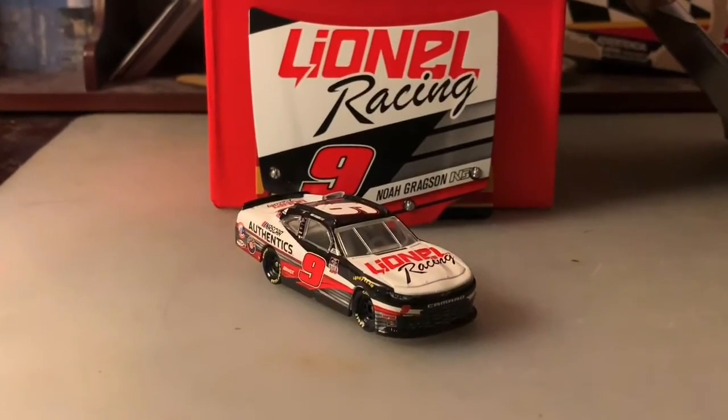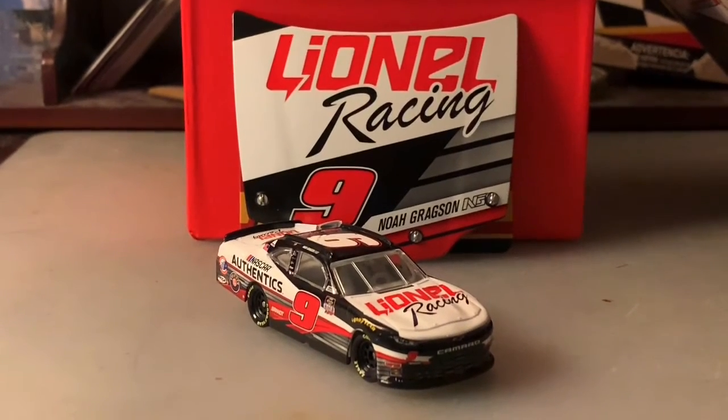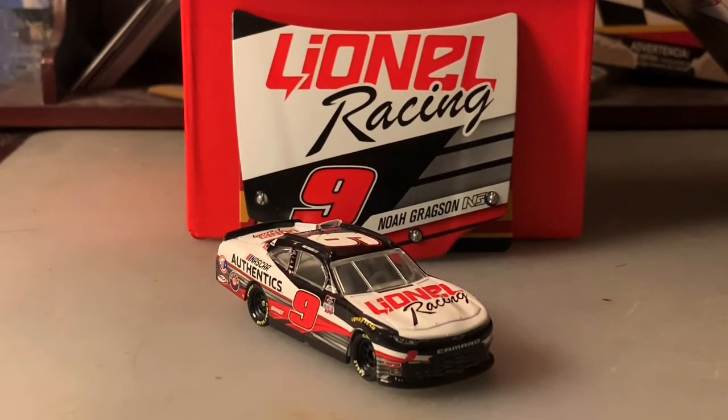That will do it for this diecast review. I want to thank you guys for watching. This has been Chase Fan Number Nine — make sure to comment, like, and subscribe, hit the bell below for notifications, hit that like button, and go follow me on Twitter at ChaseFan_Nine. I'll see y'all in my next video, and until then, have a good one and stay safe everybody!